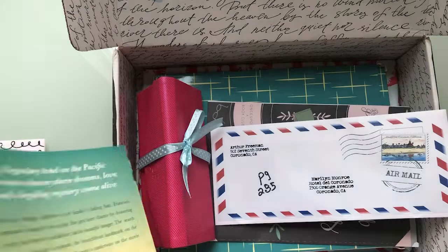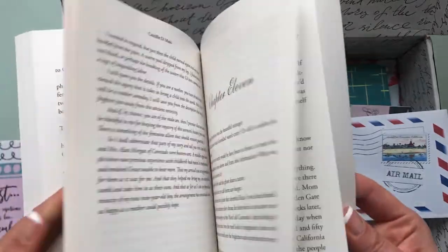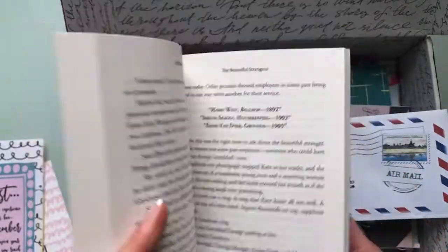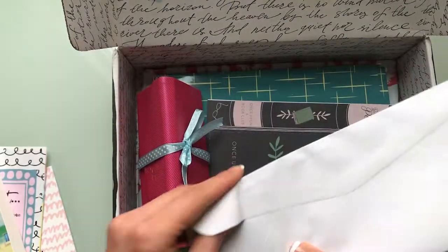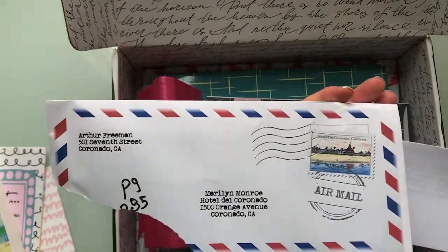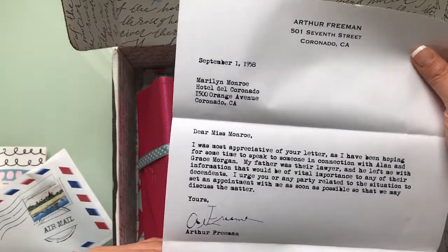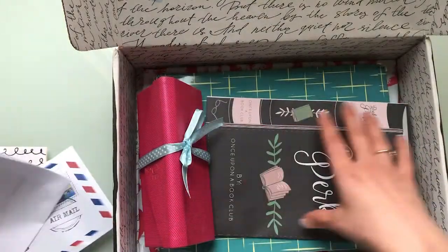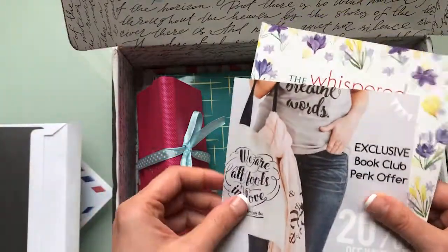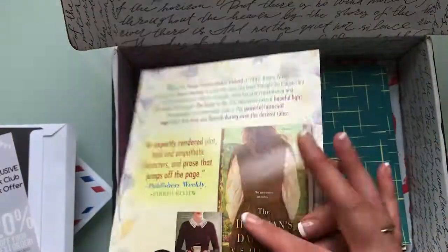Page two — I'm not sure if that says 285 or 235, but this is definitely not either of those. It says 'open your gifts,' so there must be a little prompt inside that tells you when to open the things in the box. Inside it says it's to Marilyn Monroe at the Hotel Del from Arthur Freeman, and there's a cute little letter: 'Dear Miss Monroe.' We also have book club perks from Once Upon a Book Club — 20% off if you want to buy something in their shop, and a quote. Kensington has some exclusive downloads for people who purchased this particular box.